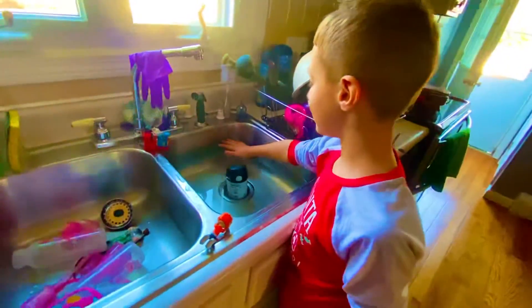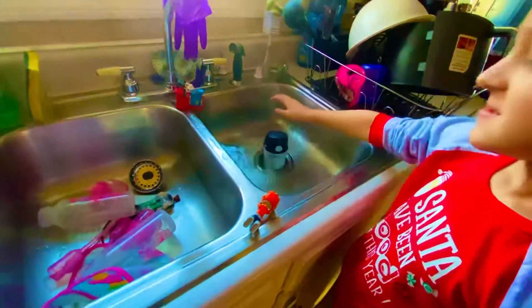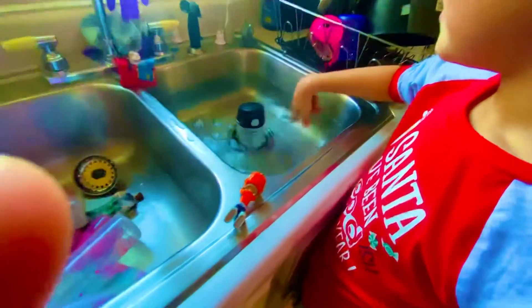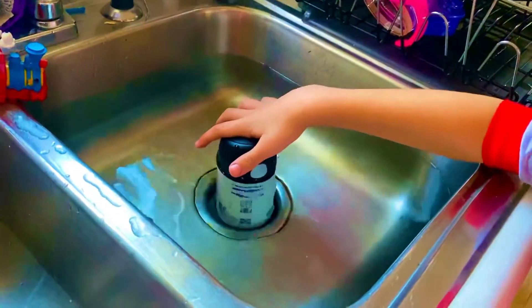See all the water? Alright, you have to pull the plug and spread your fingers all around.